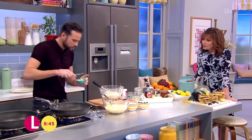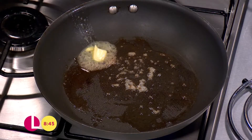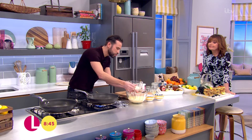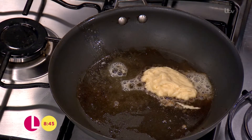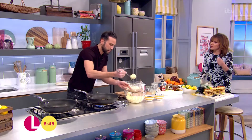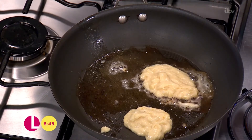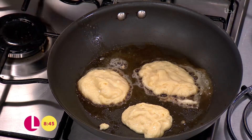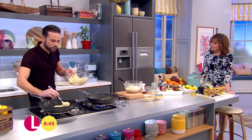Get a couple of pans over a nice low-to-medium heat and add a little knob of butter to each pan, because we're going to do some various toppings. You can see the air pockets that have been created by the buttermilk. Just dollop your mixture in — it's quite gloopy compared with other pancake batters. Once they go into the pan, let them do their thing for about a minute or so, and in this time we'll add our toppings.